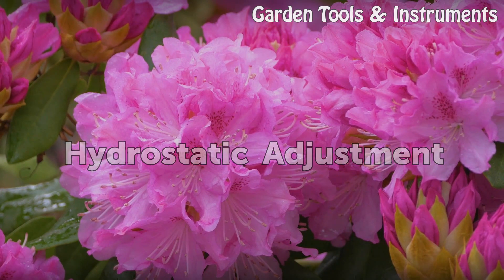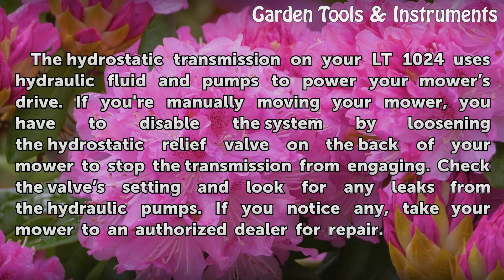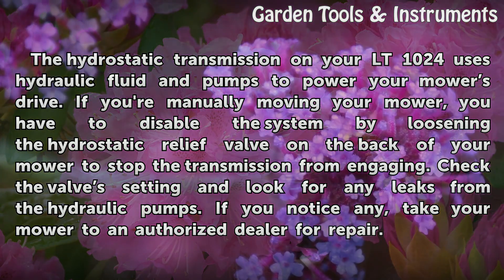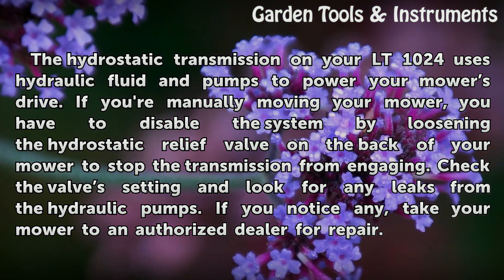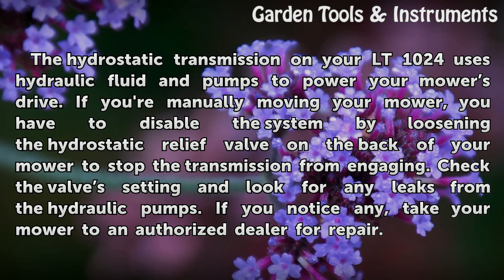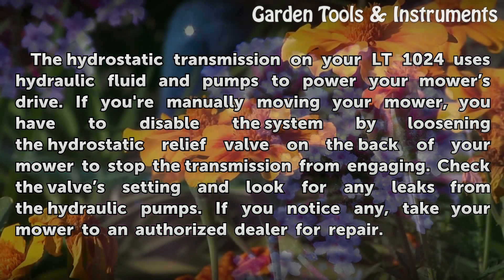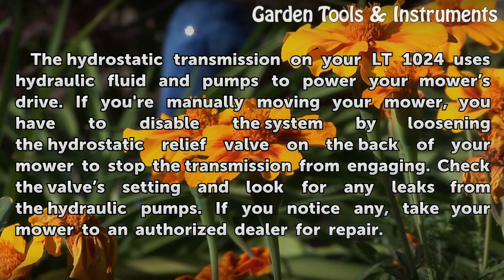Hydrostatic Adjustment. The hydrostatic transmission on your LT1024 uses hydraulic fluid and pumps to power your mower's drive. If you're manually moving your mower, you have to disable the system by loosening the hydrostatic relief valve on the back of your mower to stop the transmission from engaging. Check the valve's setting and look for any leaks from the hydraulic pumps. If you notice any, take your mower to an authorized dealer for repair.